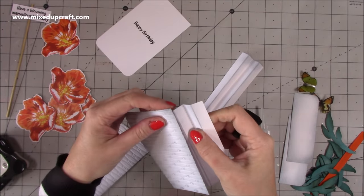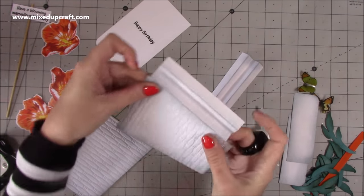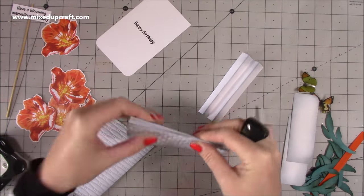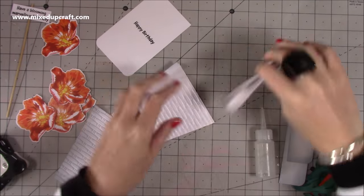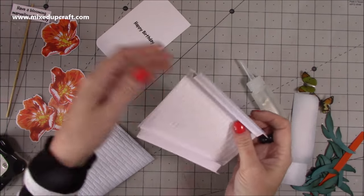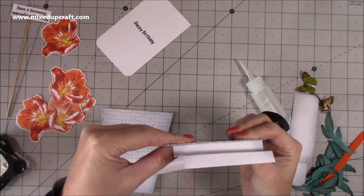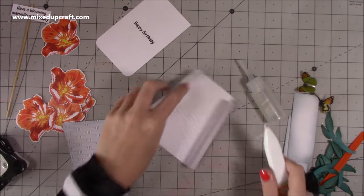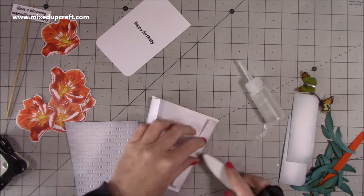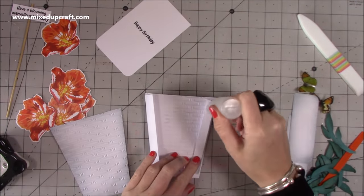Now we've got all the pieces needed to make up the plant pot. Run glue down one side — it doesn't matter which one. Stick it behind one of your pieces, coming down a little bit from the top just so it doesn't poke out, and bring it in so you don't see it from the side. I've got just a tiny little lip there so that when it's folded you don't see any of the side pieces — it really does look like the pot is standing on its own. Then grab the other piece and stick it on the other side.